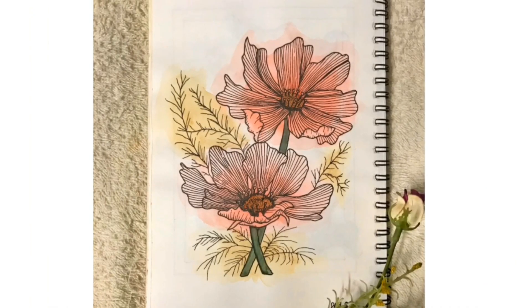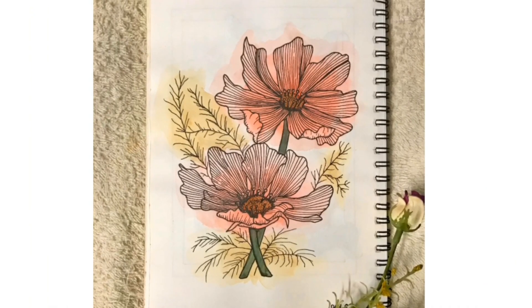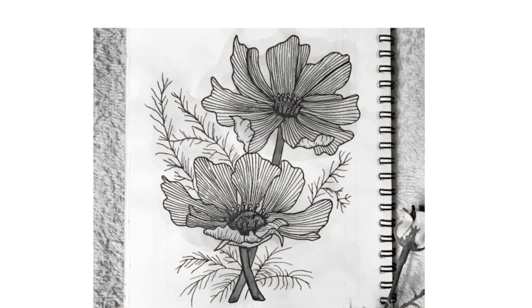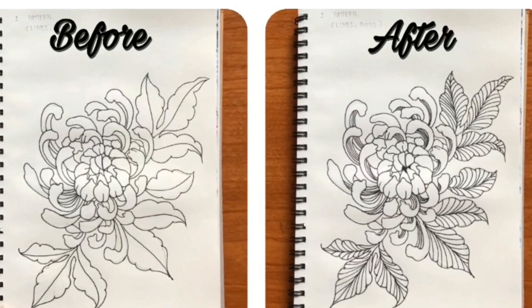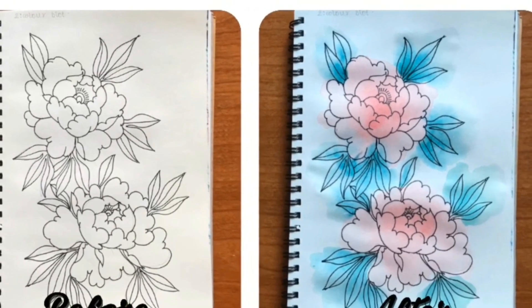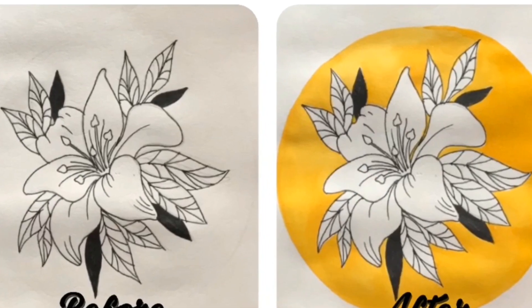The fifth tip is to combine any of the two above tricks. For example, in this picture, I created line patterns on my subject but also added a splash of color to it. Here are some of the before and after images of the drawings which you saw in this video. You can see how the picture gets enhanced using these tricks.